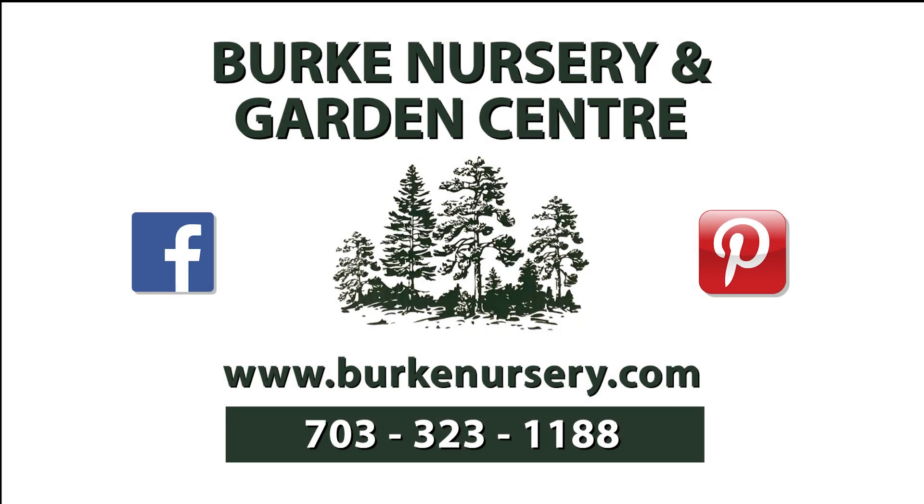Funding for this program is made possible by Burke Nursery and Garden Center in Burke, Virginia. You'll find trees and shrubs, perennials and annuals, water garden supplies, houseplants, and bird and gardening supplies. Burke Nursery also provides landscape, plant diagnostic, and installation services and much more. For more information, you can check out their website or call 703-323-1188.